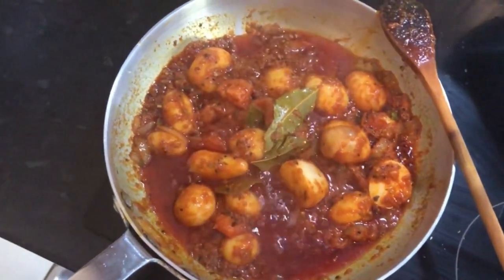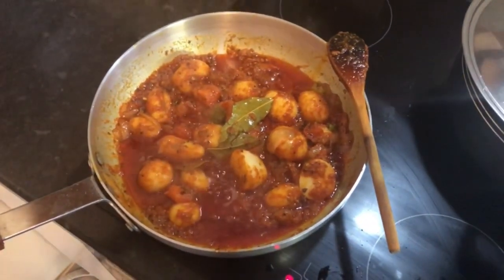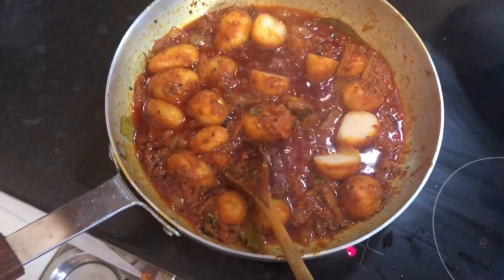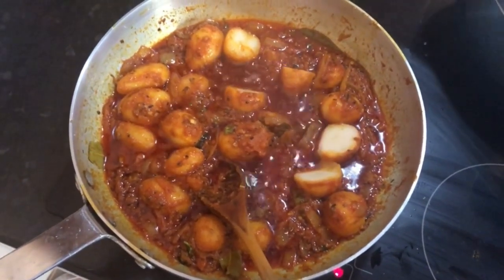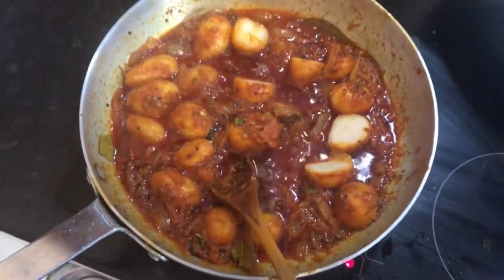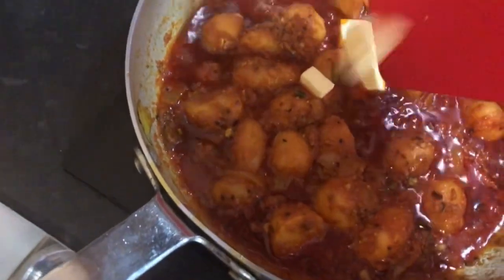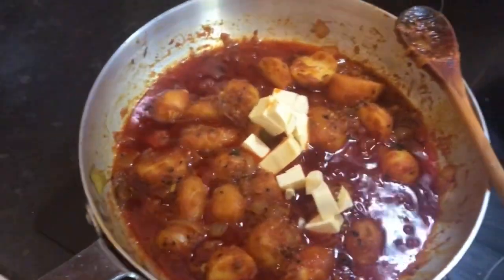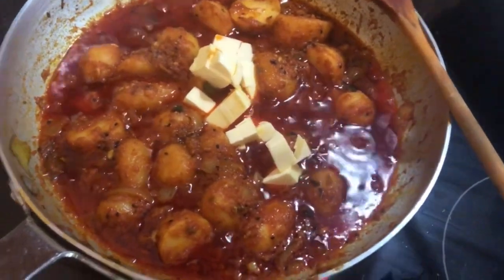I'm going to leave that to simmer on a low flame for about five minutes, then we'll put in the last of the methi leaves and the last tomato. I've cut up a few more and realized they were a bit large. You can add coriander leaves if you wish — chop them up first. I haven't got any so I'm not using them. In with the butter — that's optional, about 30 grams. Another big pinch of methi leaves.